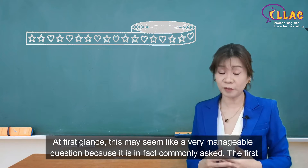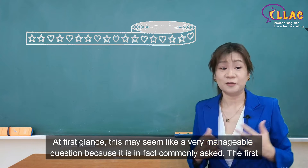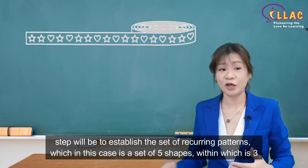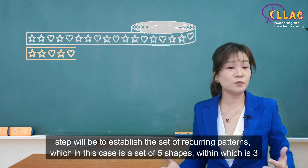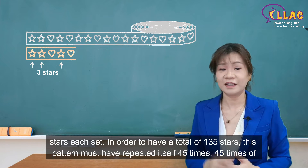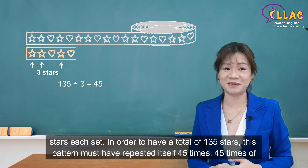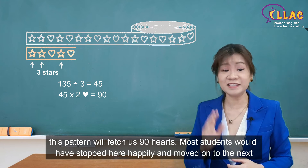At first glance, this may seem like a very manageable question because it is in fact commonly asked. The first step will be to establish the set of recurring patterns, which in this case is a set of 5 shapes, within which is 3 stars each set. In order to have a total of 135 stars, this pattern must have repeated itself 45 times. 45 times of this pattern will fetch us 90 hearts.